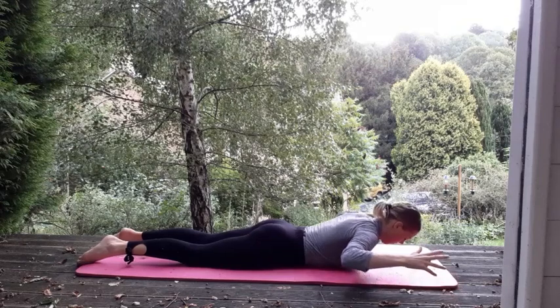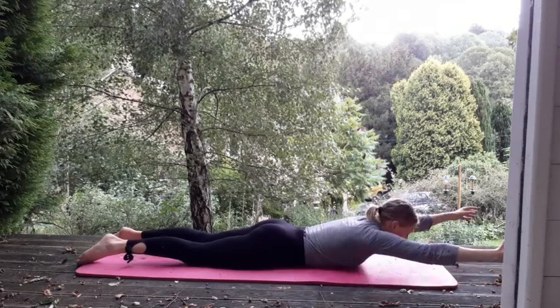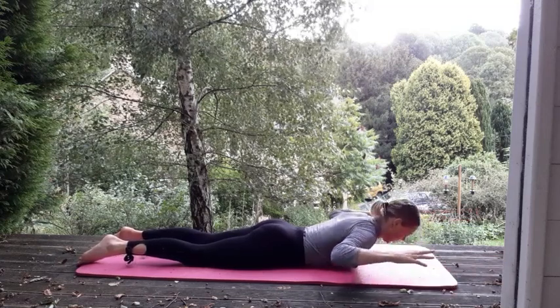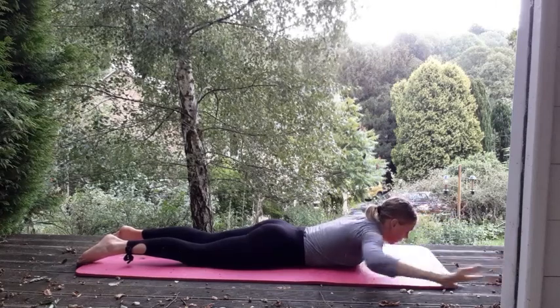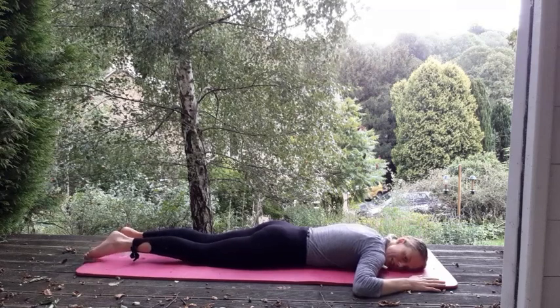And again — lift, breathe out, reaching forwards, and back, and lower down. Two more. Puppet goes up. Puppet arms forwards, knees centre. Last one — breathing out, reaching forwards. And lower it back down. Just a small rest.